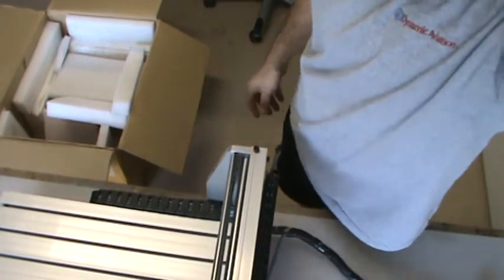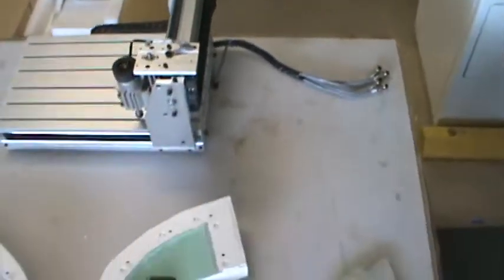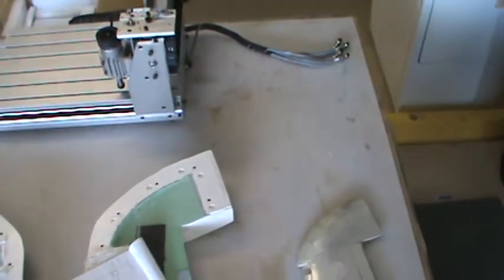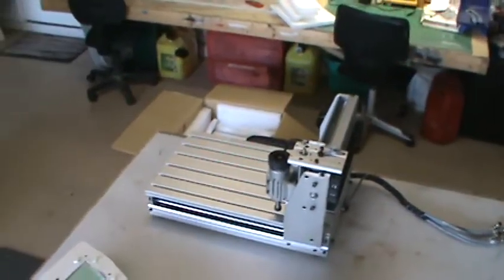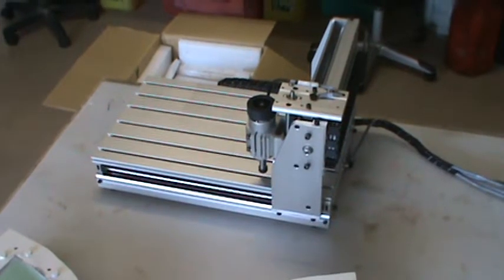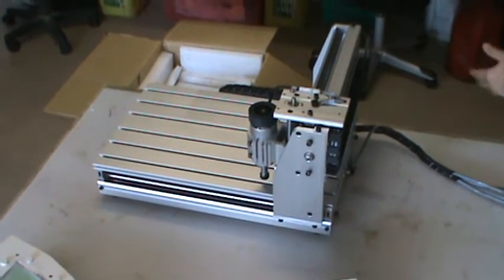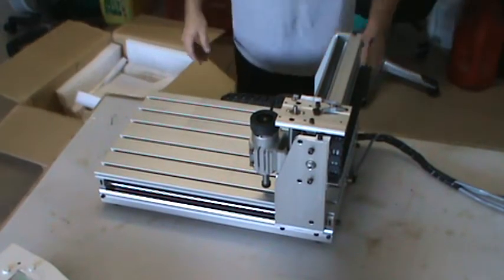Let me find a better spot for y'all — my table is kind of covered up in stuff at the moment. I've been rearranging the garage, the shop, whatever you want to call it, to make room for this thing. But now that I see how small it is, I might not build that extra table; I might just put this on one of the benches I've got.